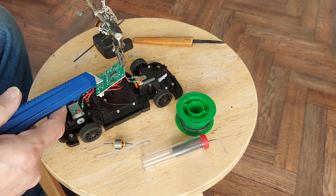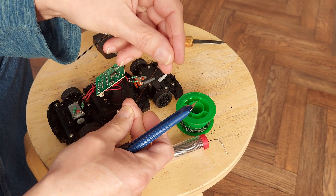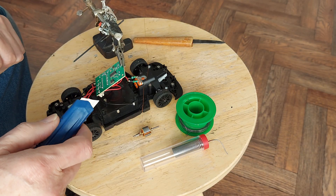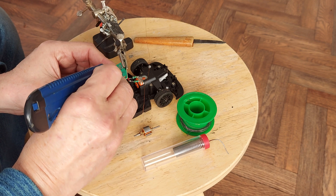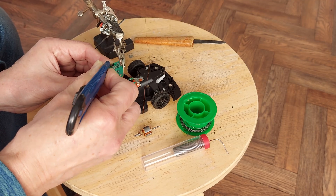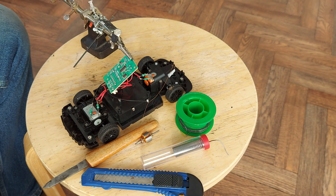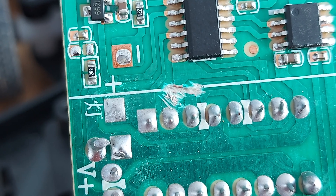I'm going to cut the tracks on the receiver board going into the H-bridge, and use some enameled wire from an old motor to extend the tracks around. Hopefully we should get two working H-bridges for left and right, and forwards and backwards. I'll cut through the tracks - a little grinding wheel would probably be a good idea. Let's have a close-up to see if I've done it. A little bit messy, but I think we can see that I've actually cut through the tracks.